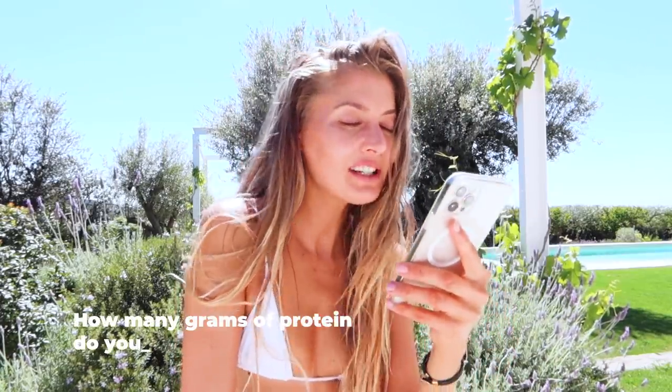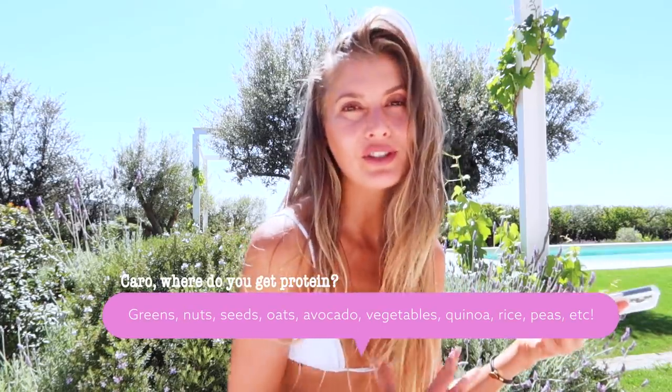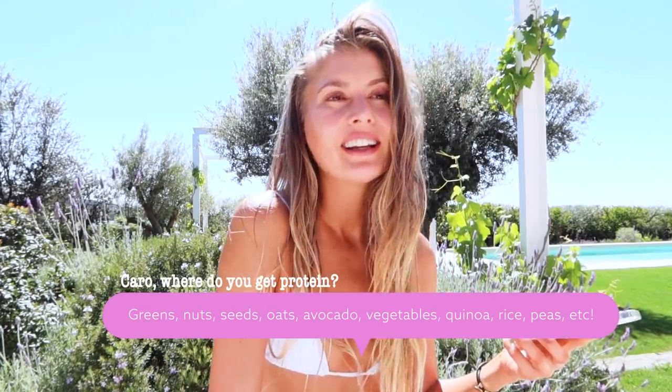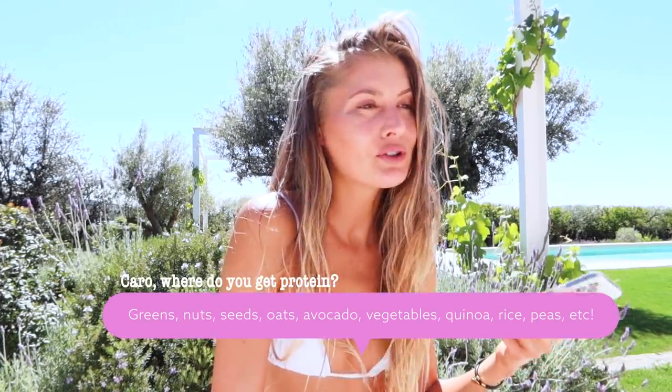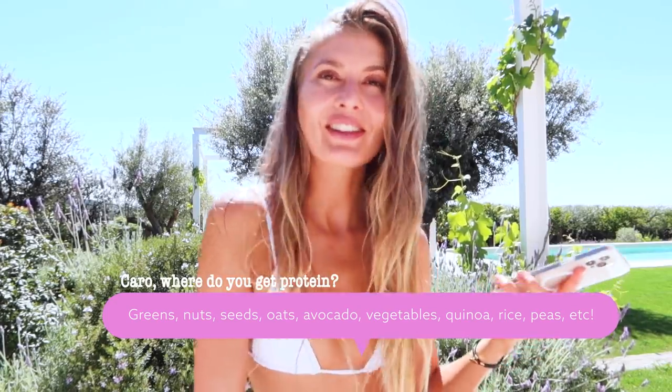How many grams of protein do you eat in a day? I never track what I eat — I don't count calories and I don't count macros. I just go by how I feel and what my body is craving. I get most of my protein from greens, nuts, seeds, oats, avocado, vegetables like mushrooms and potatoes, quinoa, rice, green peas — things like that.